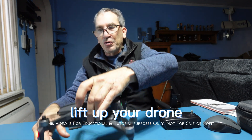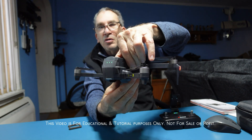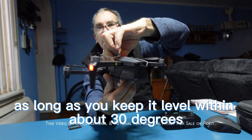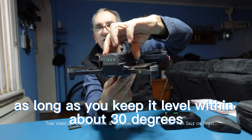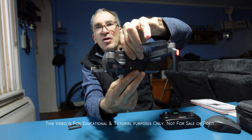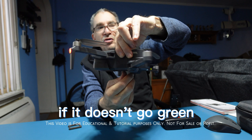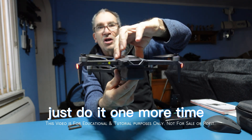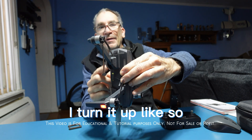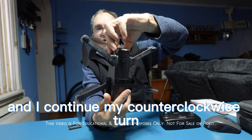Lift up your drone. It doesn't matter how fast you turn — just turn it as long as you keep it level within about 30 degrees. On the third turn you should see it go green. If it doesn't go green, just do it one more time. Now I see green, so I turn it up and continue my counterclockwise turn.